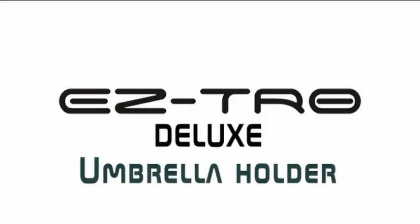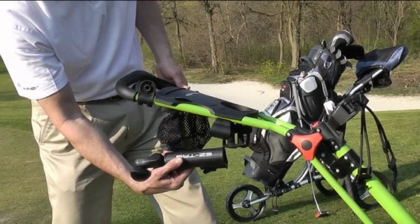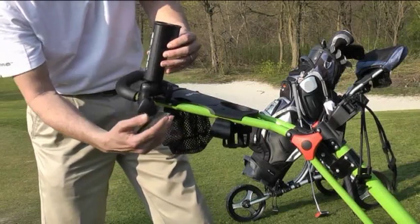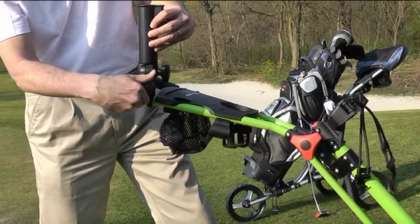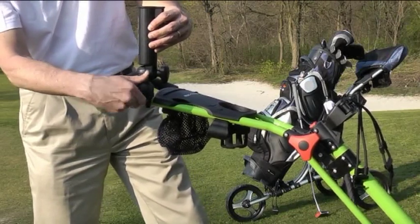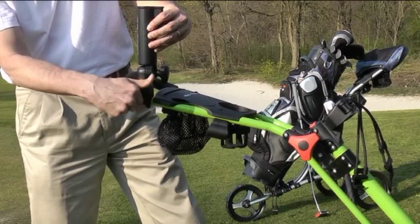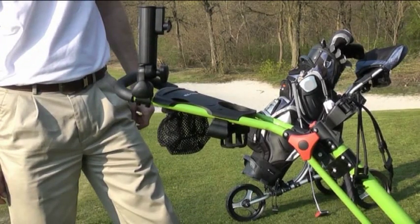The EZ-TRO Deluxe package comes with a standard umbrella holder and an umbrella holder mount. You can store your umbrella holder in the mount while it's not in use. To use your umbrella, simply fix it with the screw to the accessory mount on the upper right side of the frame, and adjust the bolt on the umbrella holder to the required size of the umbrella handle. It fits all sizes of umbrellas.